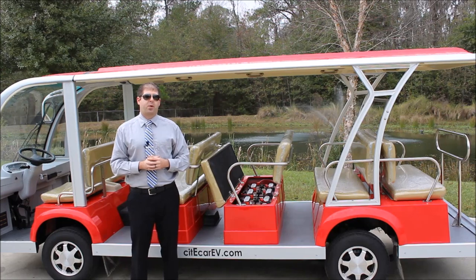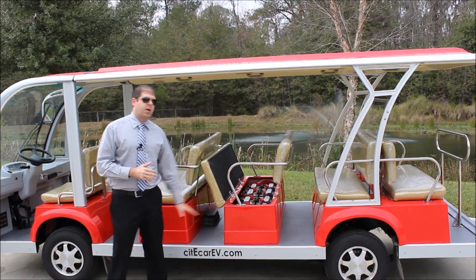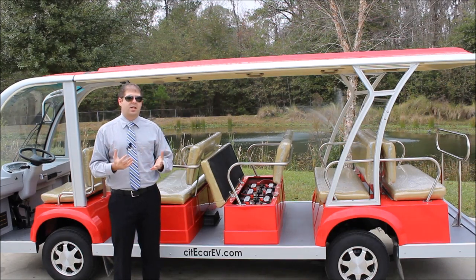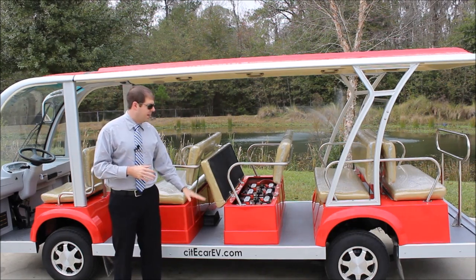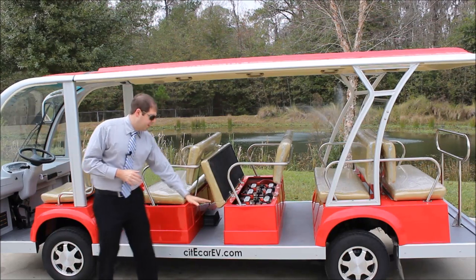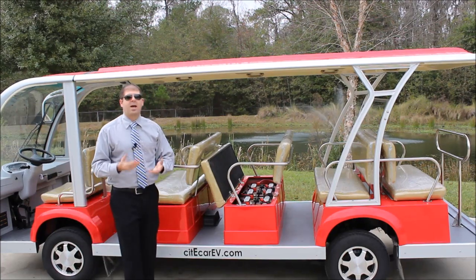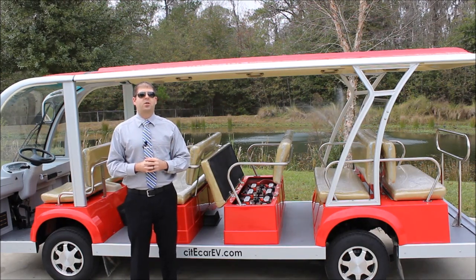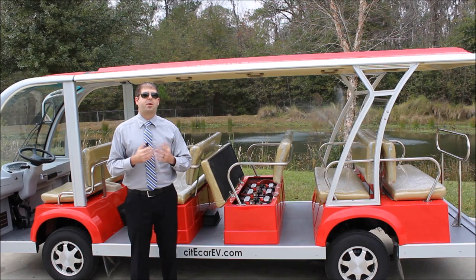Another really popular feature is running boards. We have a lot of customers that say they have an elderly staff or elderly clientele, and they want to minimize the step up. On either one or two sides of the vehicle, we can install a running board that'll come down and make that step height cut in half. If you have any interest in that, make sure you talk to your salesperson while drawing up your quote.